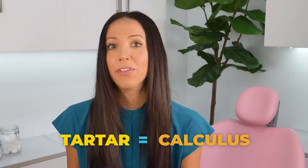Tartar and calculus are the same thing, but for the purpose of this video we'll just call it tartar. This tartar is super hard — it's like rock — and it sticks to your teeth and sits on your gums. If it sits there for too long, it causes gingivitis and gum disease, which is red, bleeding, puffy gums that can lead to bone loss and tooth loss. So make sure you are properly removing plaque daily so it doesn't turn into tartar.